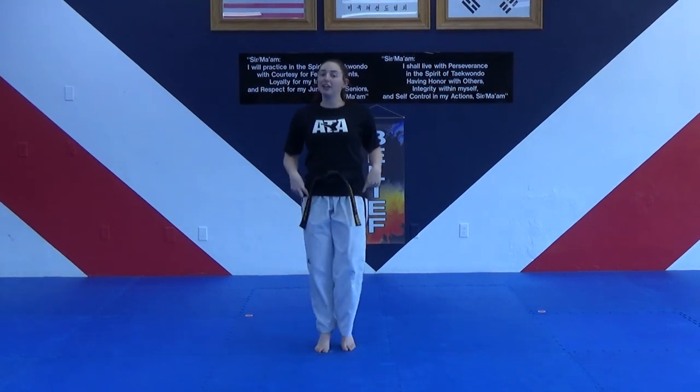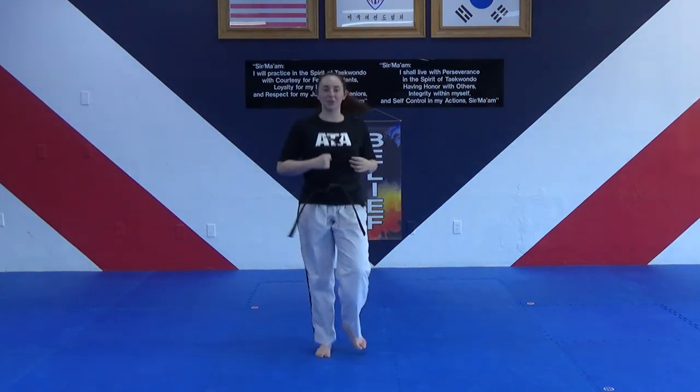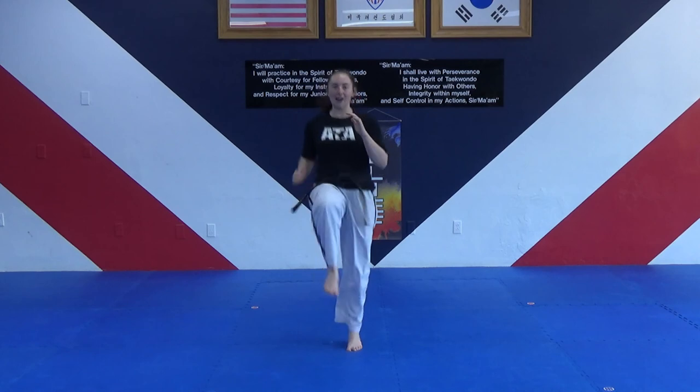Now we're going to do something called high knees. I'm going to jog just like I am now, except I'm going to bring my knees up as high as I can. We're going to count to 10 while doing that exercise. Show me high knees — one, two, three, four, five, six, seven, eight, nine, ten. Finish.